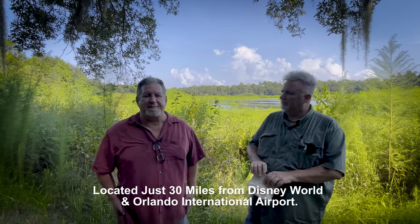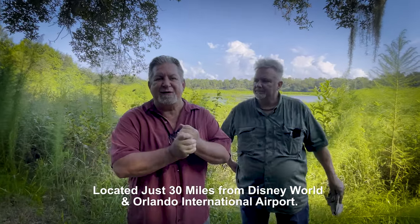Hey everybody, Aaron Blaze here along with Ronnie Williford, and we are at Wekiva Springs State Park here in Florida. We're really excited to announce that we have an upcoming watercolor workshop that we want to do.